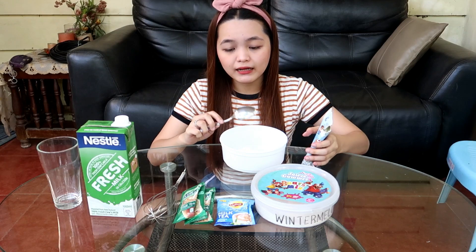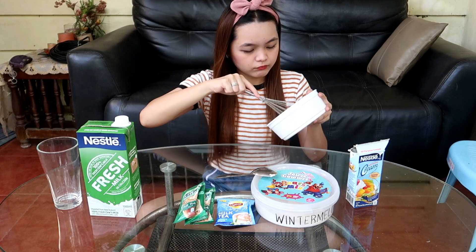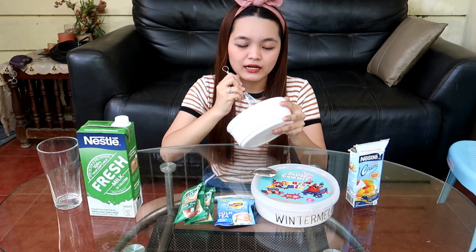Bago nyo lagay yung powder nyo, kailangan haluin nyo muna itong inyong all-purpose cream para mag-thicken yung consistency niya. Ang gagamitin ko is yung whisk. Pero wala namang problema — mag-work din kung ang panghahalo nyo is yung mga kutsara nyo lang. Pabalikan ko na lang kayo kasi matagal yung paghahalo — mano-mano, wala tayo nung electric mixer. Pabalikan ko na lang kayo mamaya kapag medyo nag-thick na yung consistency nito.